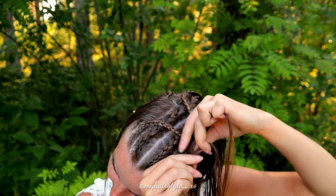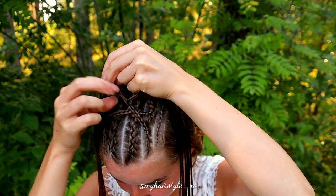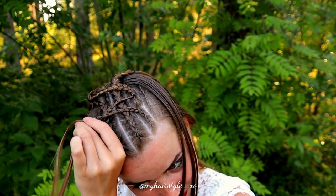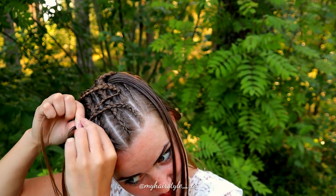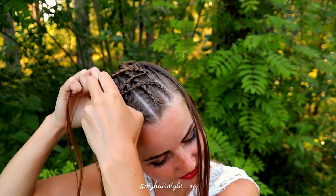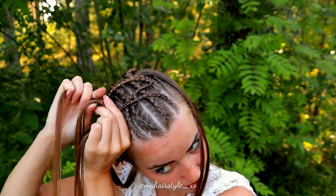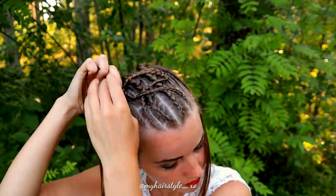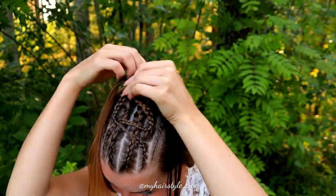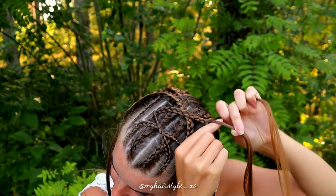Then continue braiding without adding until you can add hair from the right side this time — that's the middle part. Continue braiding until the braid reaches the left side and you can add the last piece of hair inside the braid.